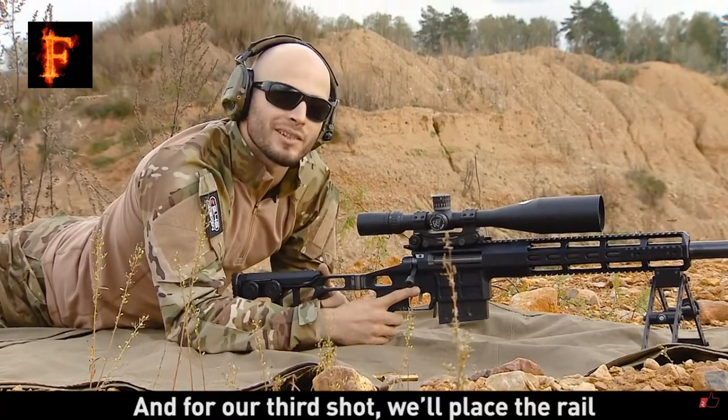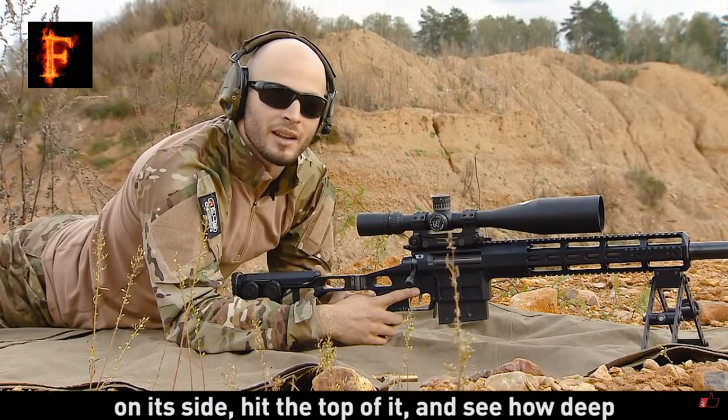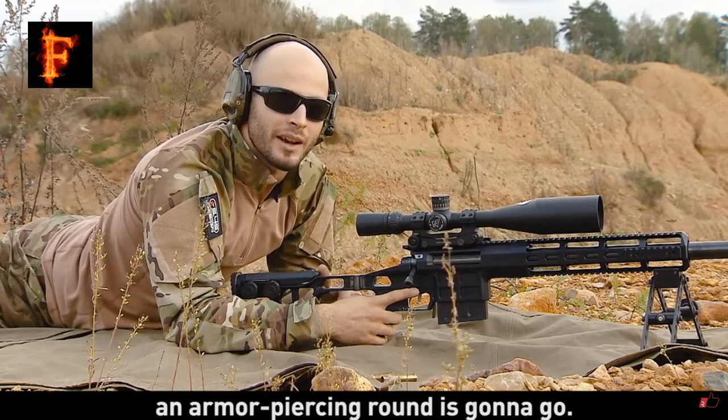For our third shot, we place the rail on its side to hit the top of it. We're going to see how deep the armor-piercing round is going to go.